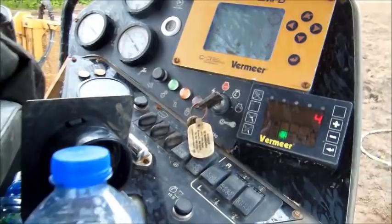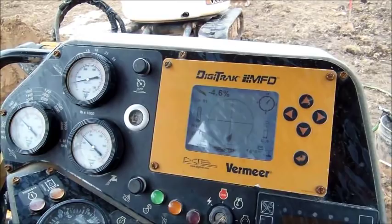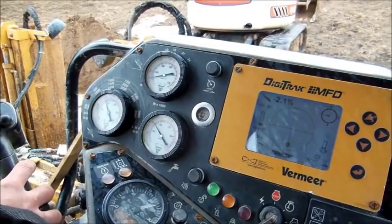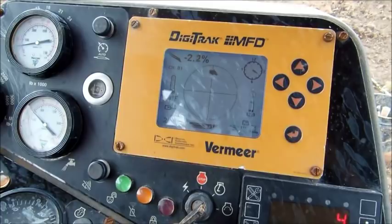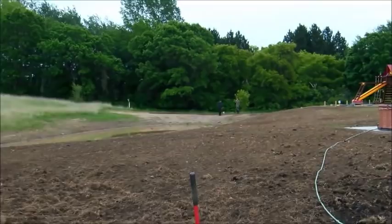All the time this is operating, the operator is watching gauges which maintain how much hydraulic pressure is on the machine, the orientation of the head bit, and the pounds of thrust.